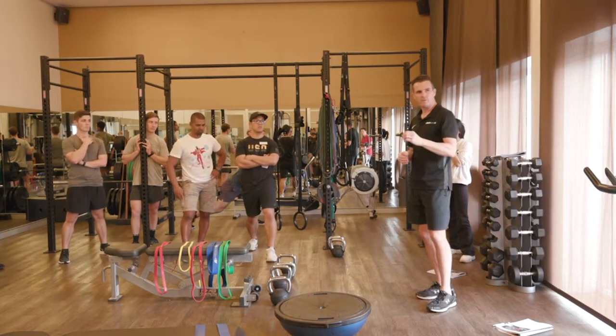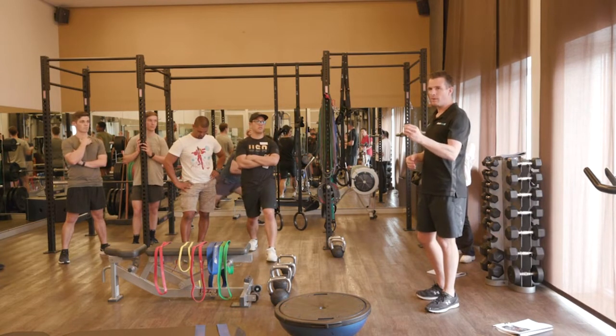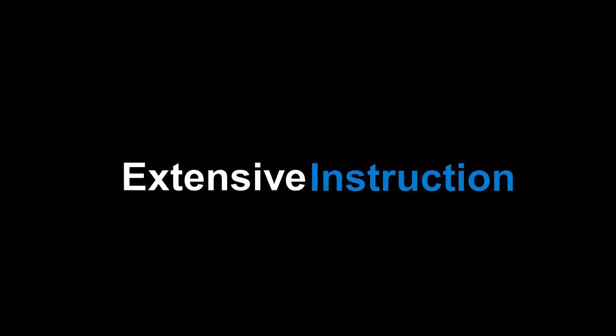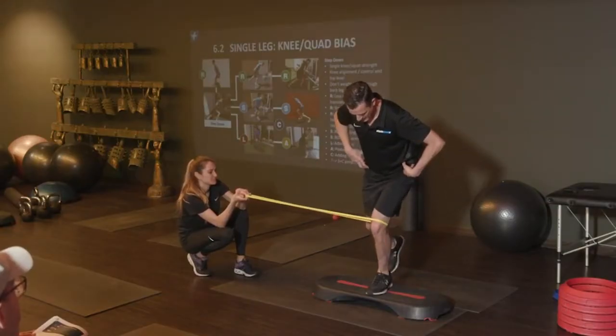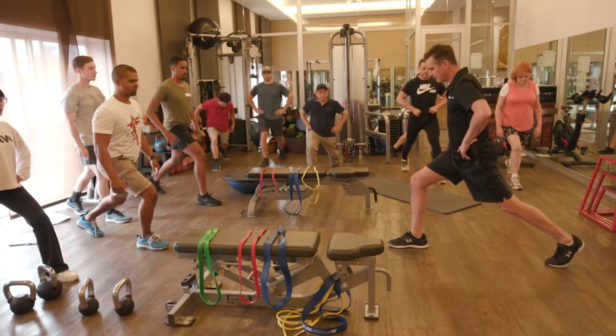If your technique is good, they're gonna trust you way more, and that's gold for keeping them on board in a rehab program. It just makes a person think so much harder.